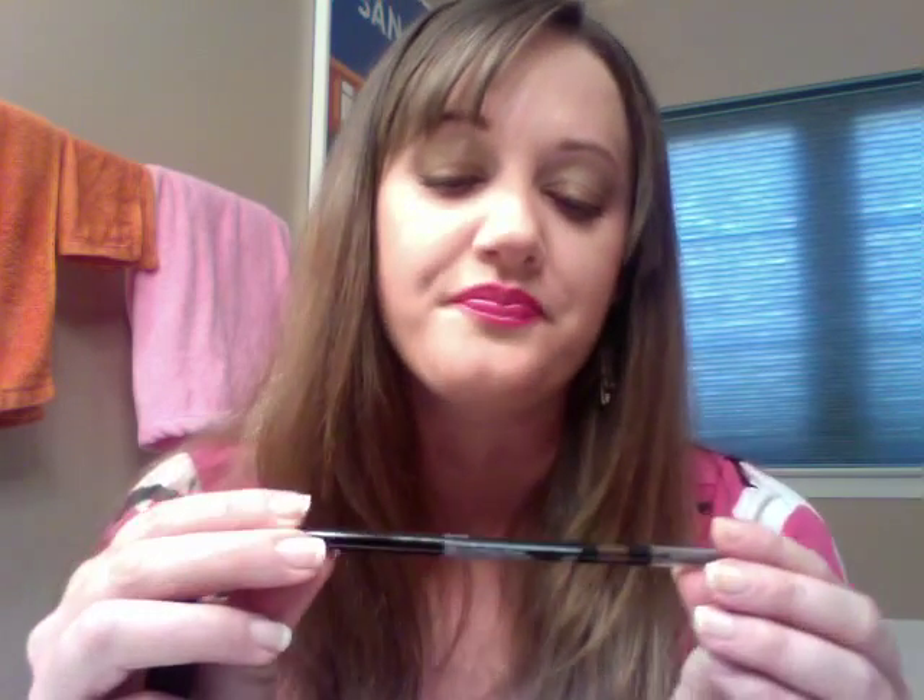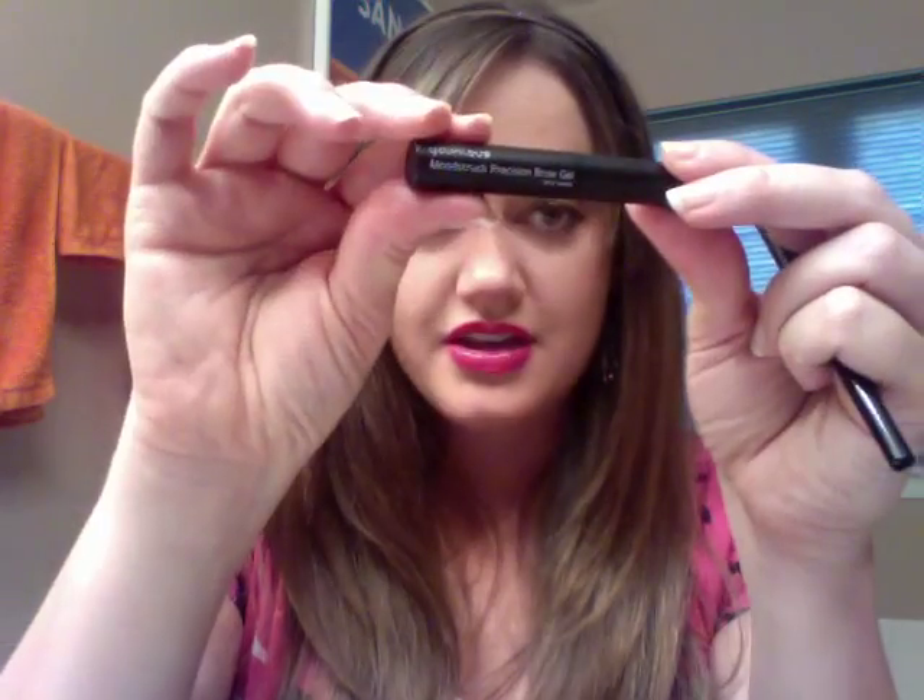Friends, I'm back with another tutorial. This one is about filling in your eyebrows. Unique has two exciting new products, and they are our brow liner and our brow gel. These two babies will help you fill in those brows flawlessly, and it's super easy.